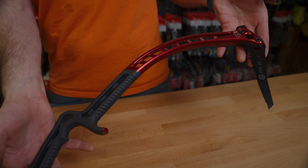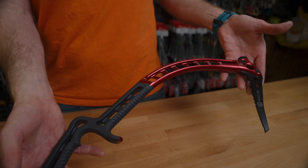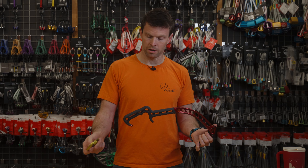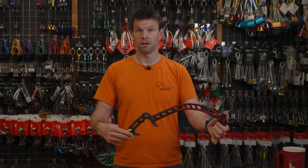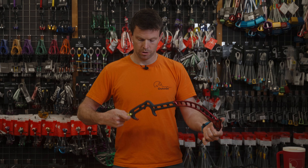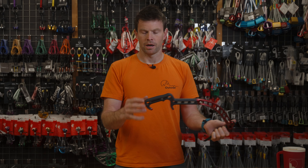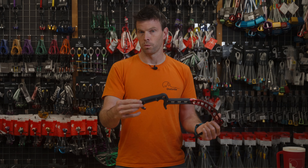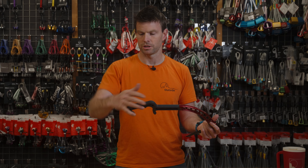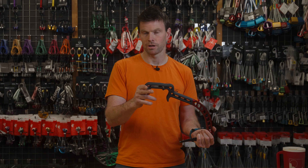A feature people are really going to love is that because of the single-piece construction you can clip in down at the bottom — whether you're using a screwgate or building a belay. Obviously you don't belay just off these; you have to back something up. You can also attach your leashes, such as freedom leashes. In the past, other brands have had trouble with the eyelets at the bottom breaking or causing issues with the spike, but with this one it's super solid.